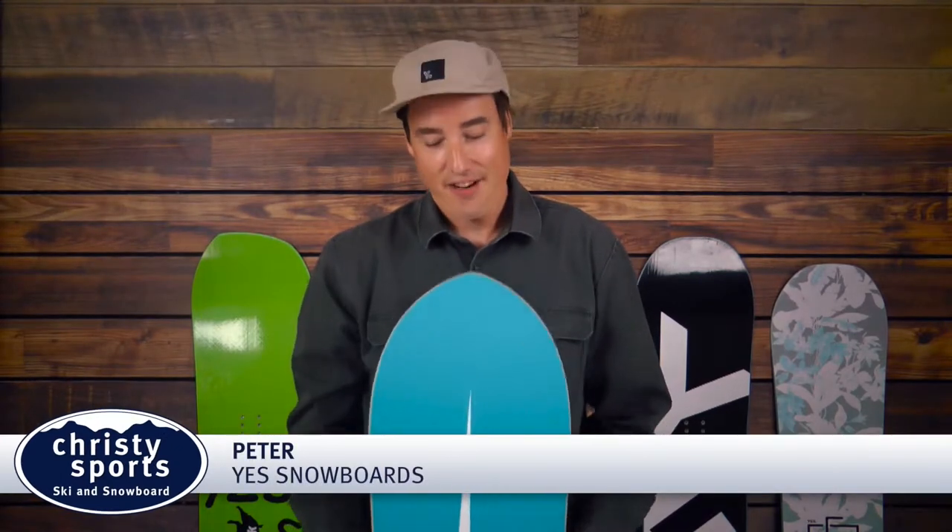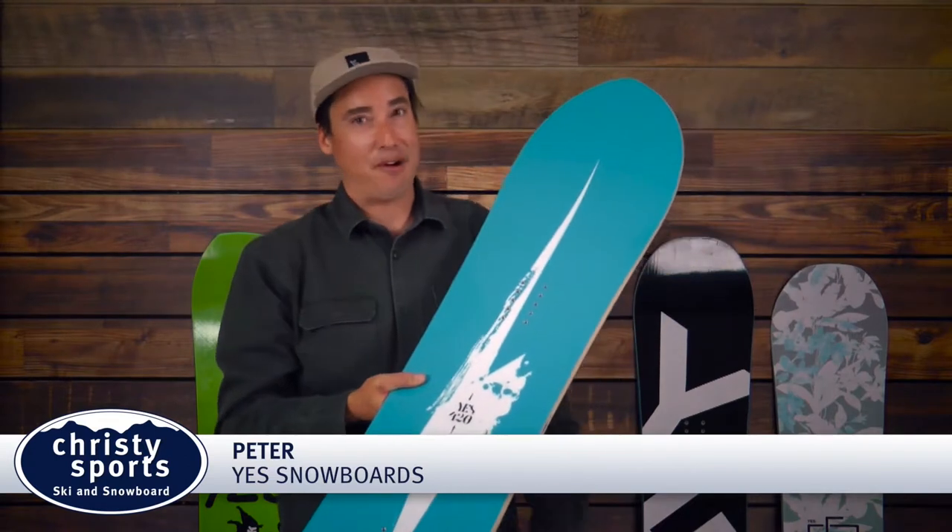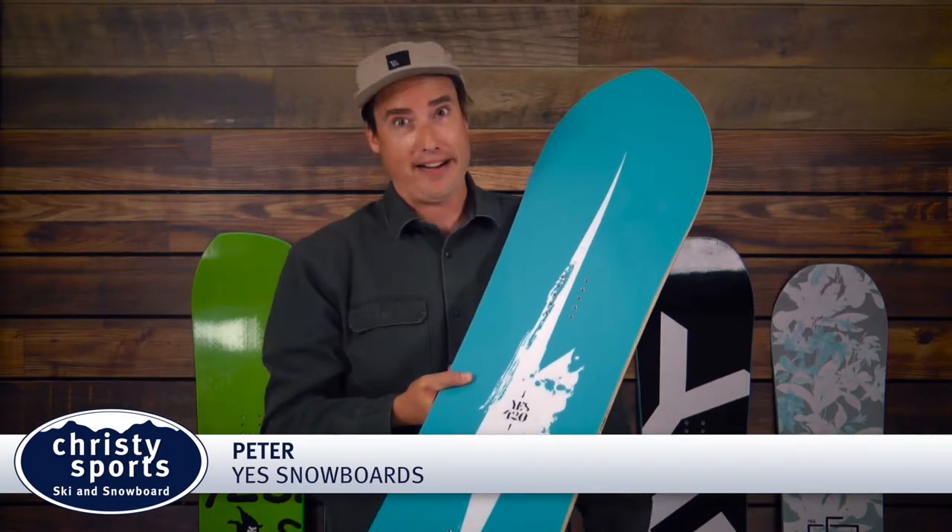Hey guys, Peter Lola with Yes Snowboards here, and this is our 2017 420. The 420 is for anyone looking to get out there and really just — I like to say — make skiers cry on those deep powder days.